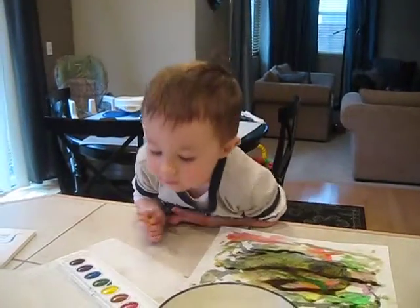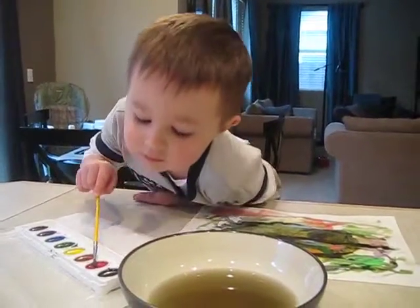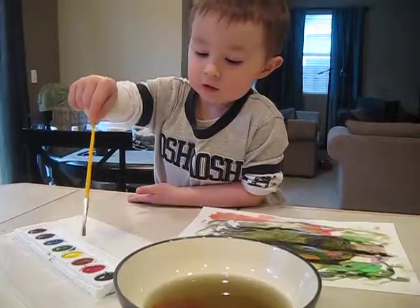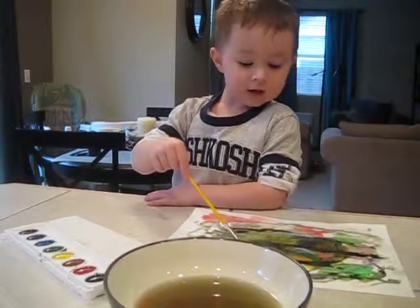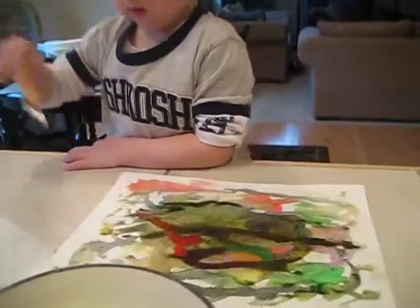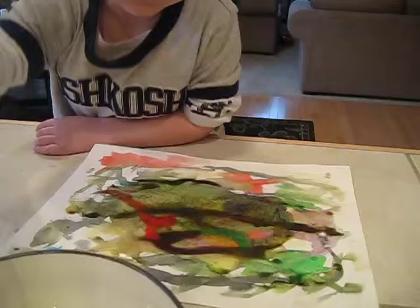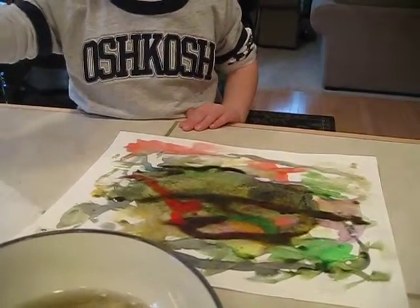I'm going to do red. I'll put orange in the red. There we go. And I rinse it out. Ooh, that looks nice on there. Look at red. Is that pretty?